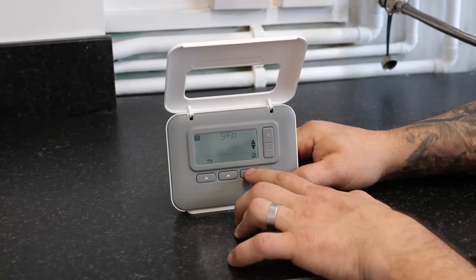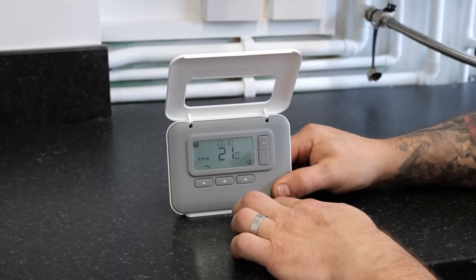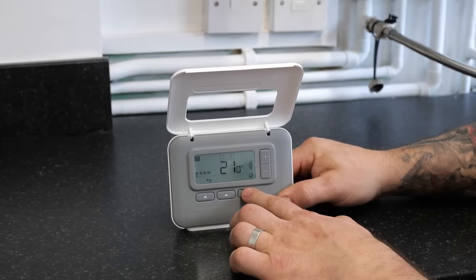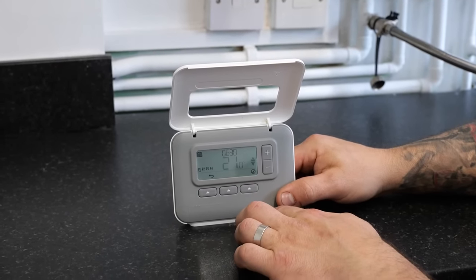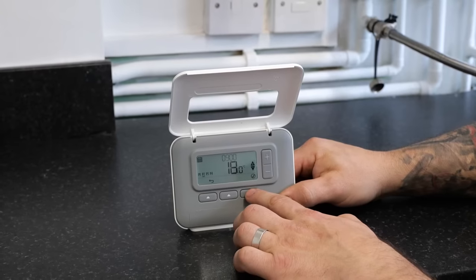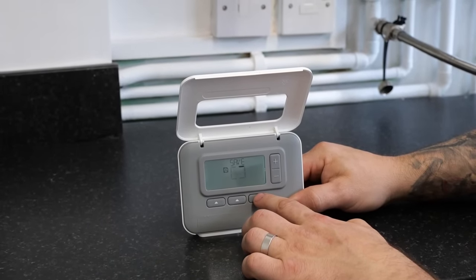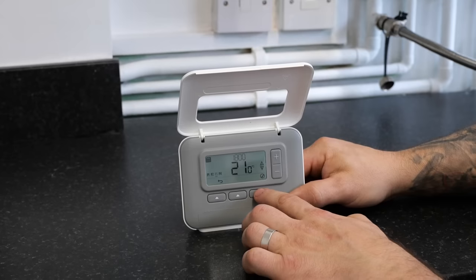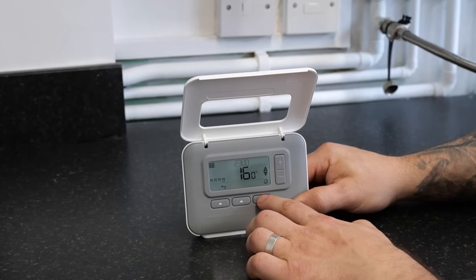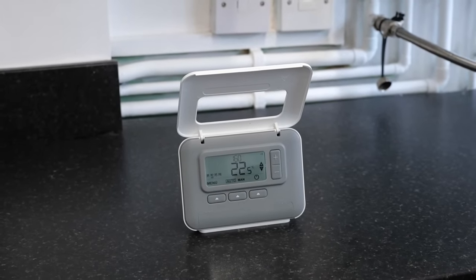It will then ask us to do the same for Saturday and Sunday. Once again with Saturday and Sunday, press the tick button and it will give us the first time on. Again, as you can see, we can confirm the times and temperatures by pressing the button below the tick each time until we get to the end. And that is it — auto mode is now set up.